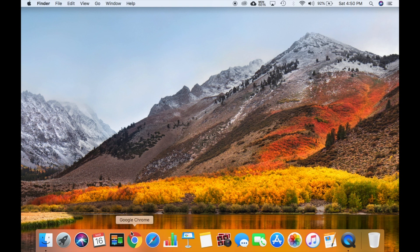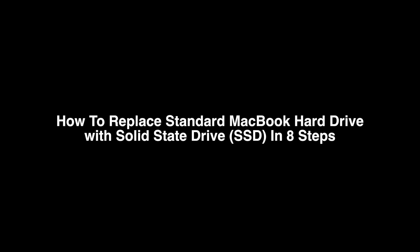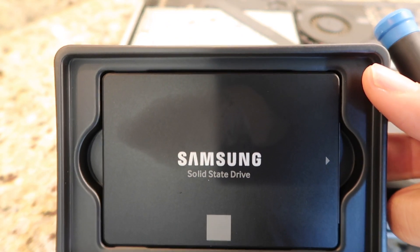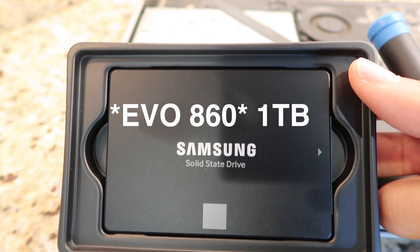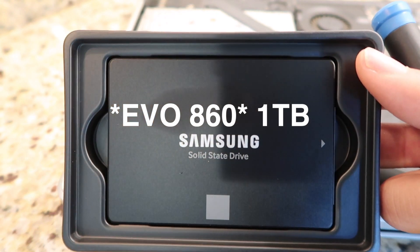How to replace your standard hard drive and install a new solid-state drive in 8 steps. Things you'll need: MacBook laptop, new hard drive — I'm using a Samsung Evo 360 solid-state drive, I like it a lot, it's very fast.